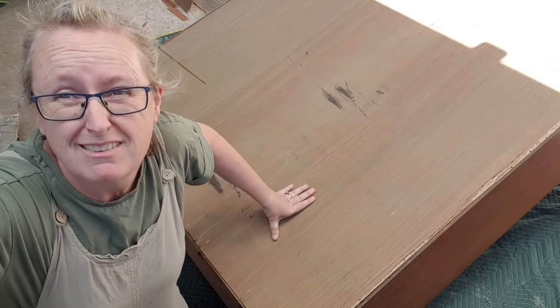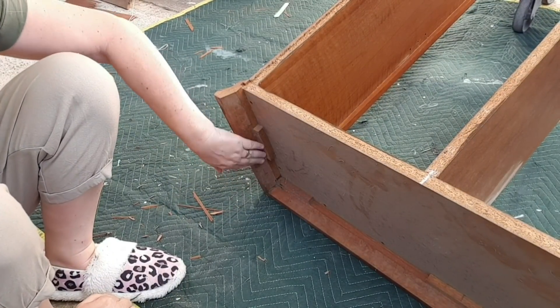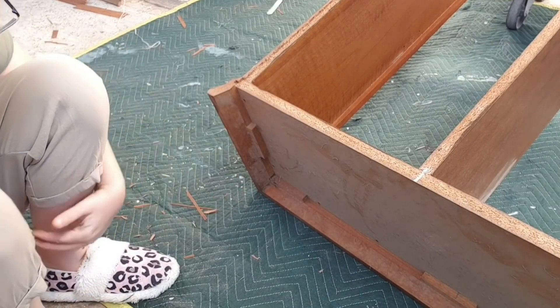I don't know what colour I'll paint it - I've got a clue. So this is the underside now. It would have originally been the top because it was a high unit, so it didn't need a base - you know, a nice top. Now I want to put these feet on.